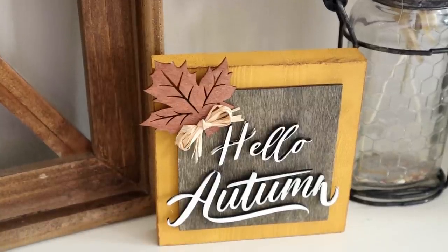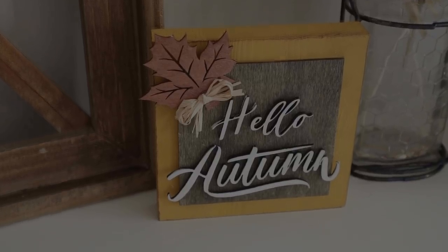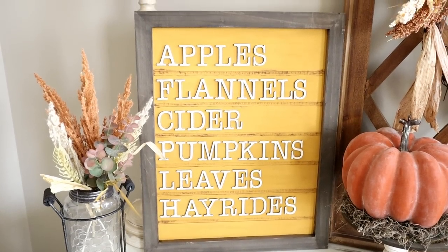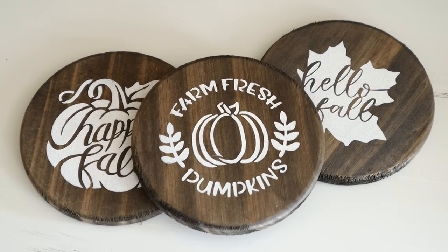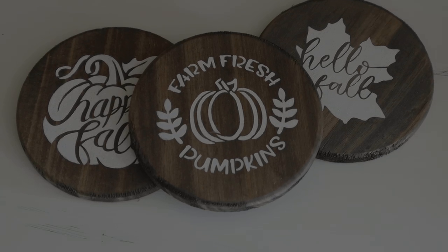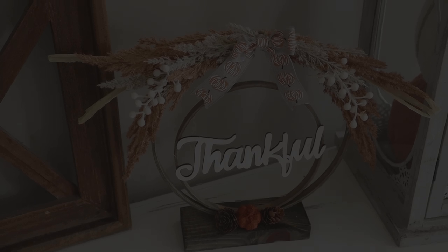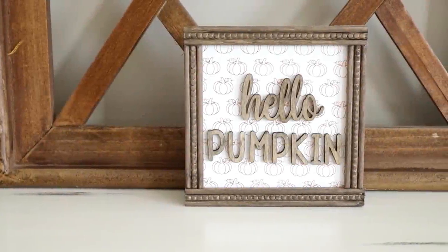Hi everyone and welcome to my channel. Today I'm back with another fall video where I'm sharing five all new fall DIYs. As usual each project is easy and affordable to create. If you enjoy today's video please be sure to give it a thumbs up and share it, and now let's go ahead and jump right into today's video.